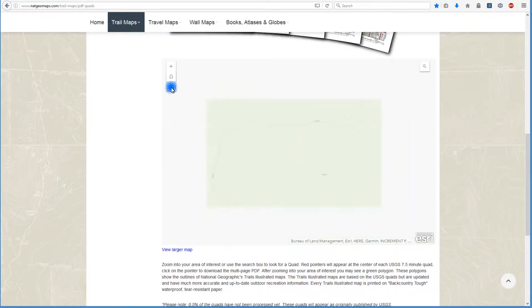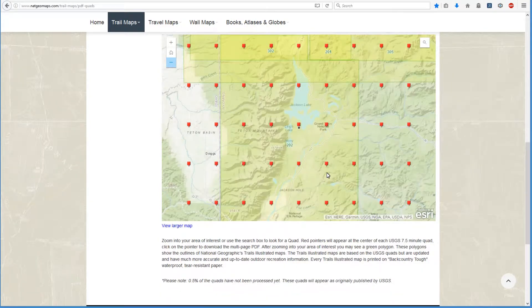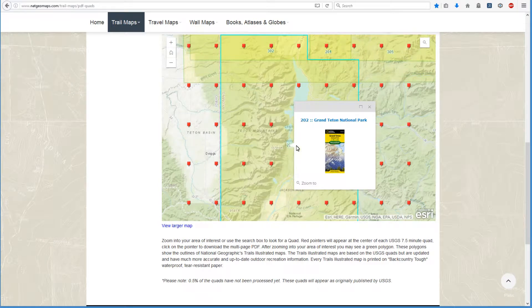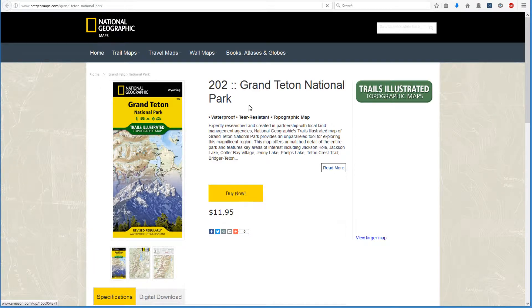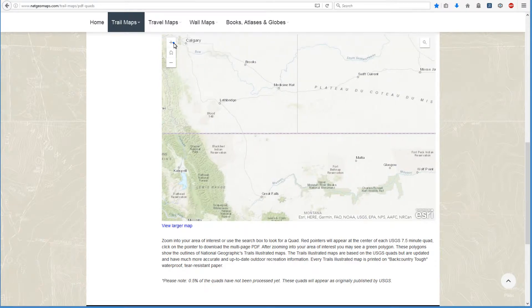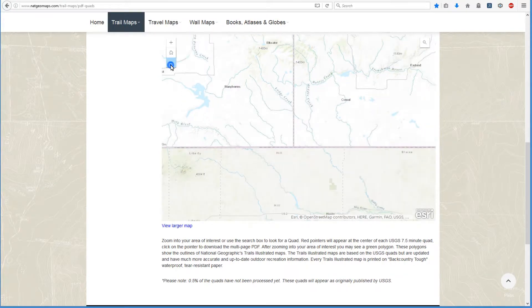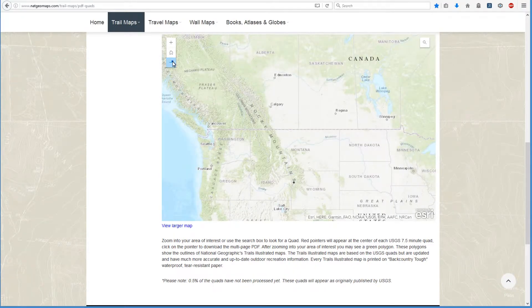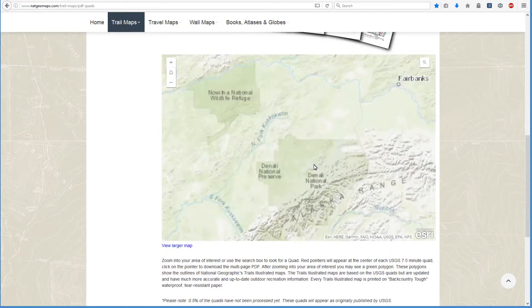Let me go back and zoom out a little bit to show you these yellow highlighted areas. These polygons are a National Geographic map — they're monetizing this to sell them, like number 202. I click on that and it takes me to the National Geographic website where I could purchase it directly. That's how they're making their money — selling these actual printed maps. This is only for the continental United States. If you zoom into the border between Canada and the United States, you will see the quads stop right at the border — nothing in Canada, nothing in Mexico, and the quads are not available for Alaska or Hawaii.